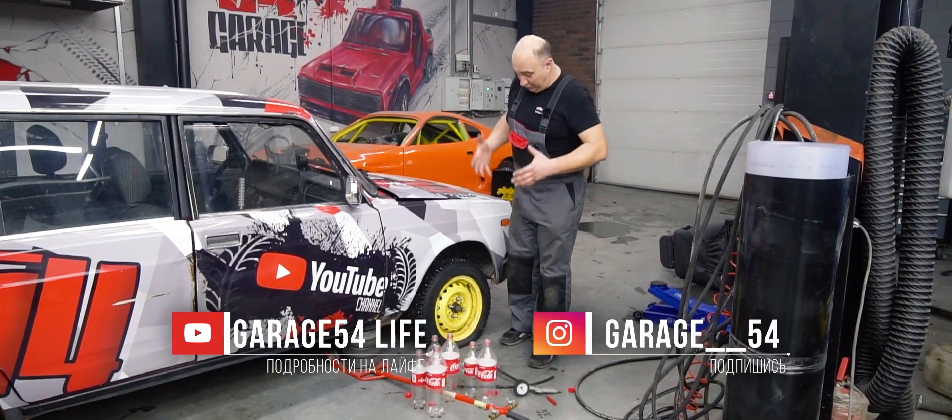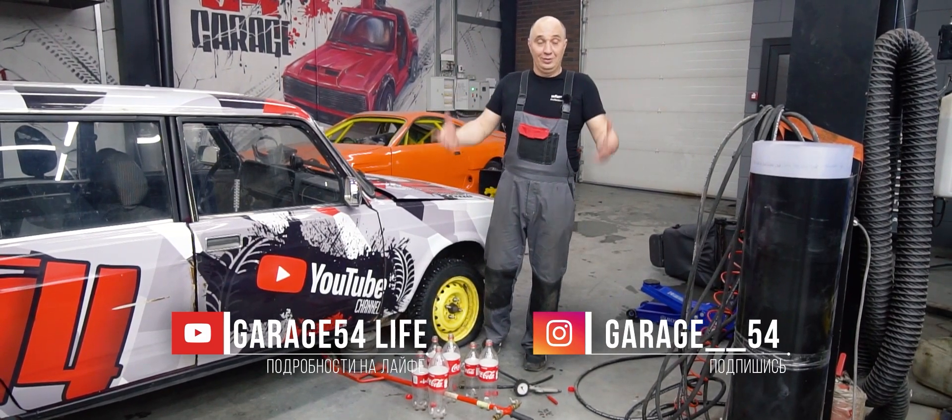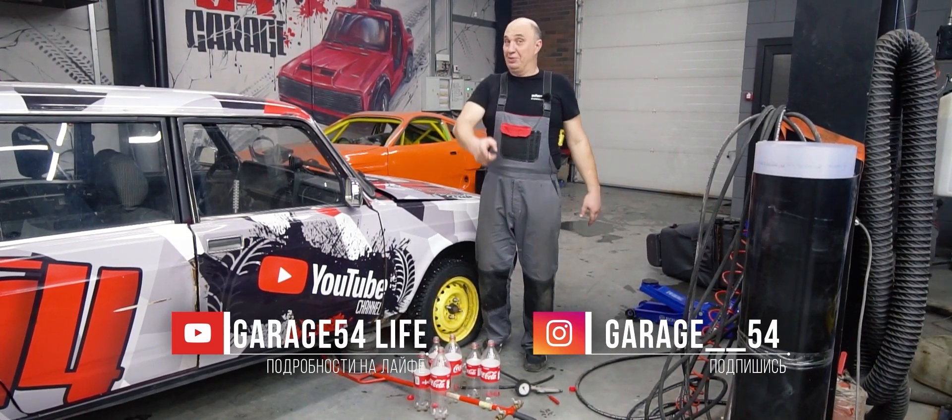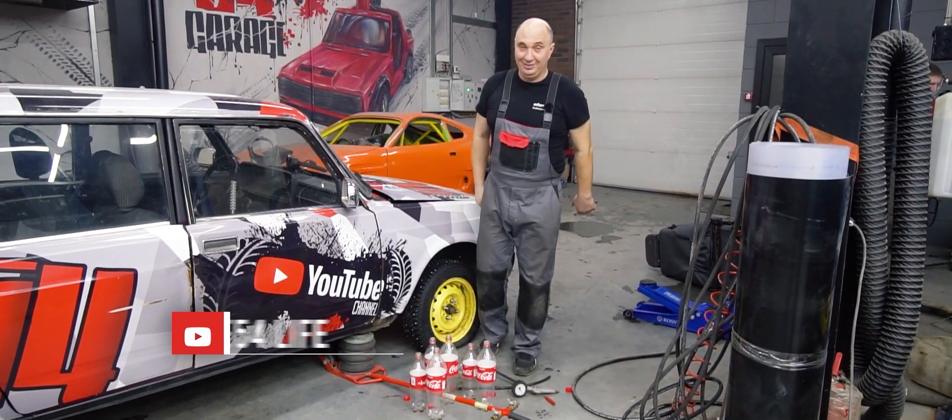As you just saw, only one of the methods we tried for inflating a tire with cola and Mentos actually worked. And that's all I got for you. Watch us, subscribe, send in your suggestions, comment, give us a big thumbs up. Alright, catch you later.